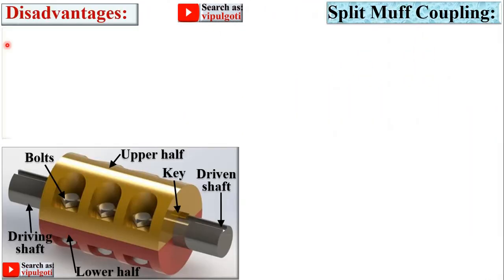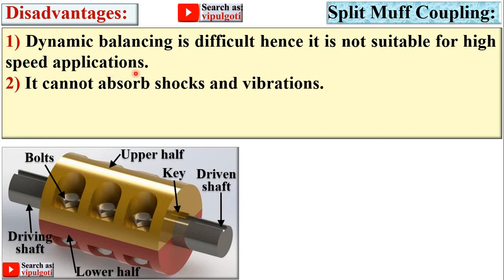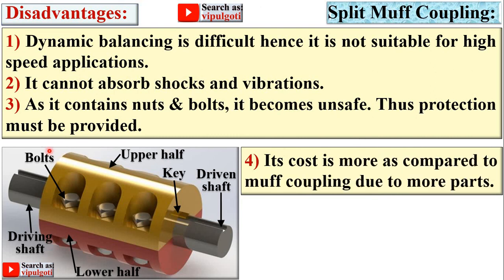Disadvantages of the split muff coupling: dynamic balancing is difficult, hence it is not suitable for high-speed applications and is only applicable up to moderate speed. It cannot absorb shocks and vibrations. Because it is a rigid coupling and contains nuts and bolts, it becomes unsafe and protection must be provided. Its cost is more compared to muff coupling due to the greater number of parts.